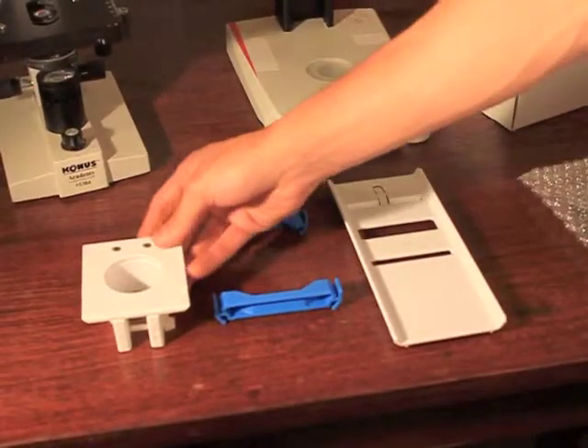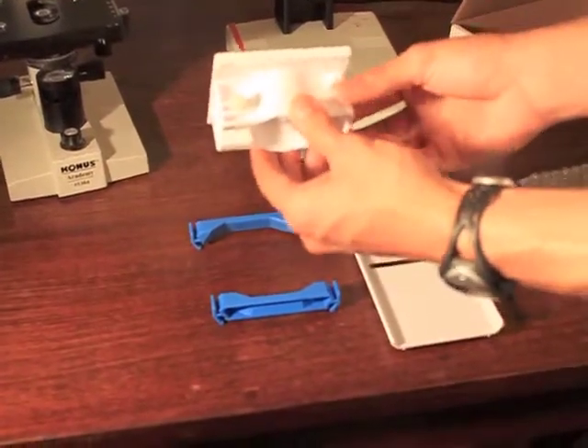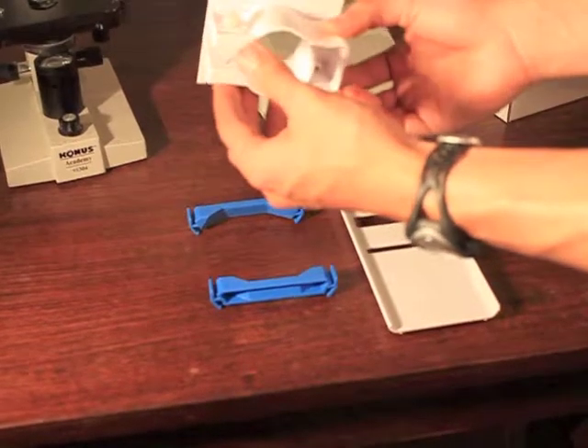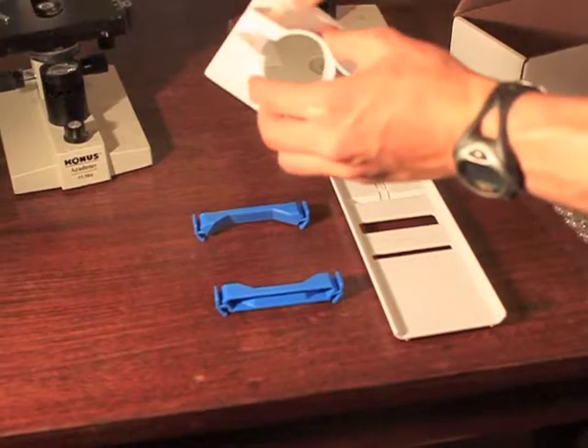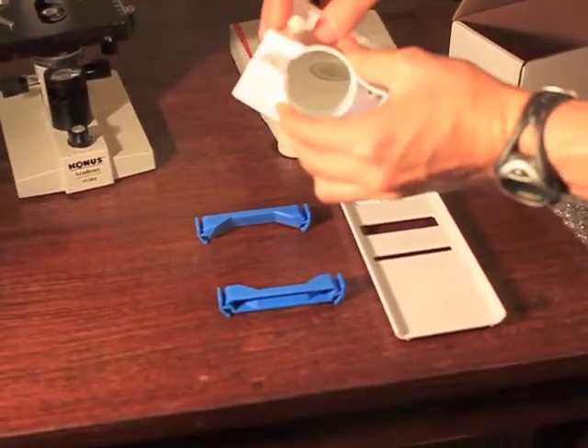The Skylight comes with three different components. The first one is the base, and the base is what's going to clamp onto the eyepiece of the microscope. It does so by turning this screw — you can tighten and loosen the base onto the eyepiece.